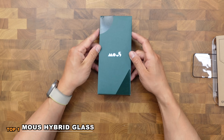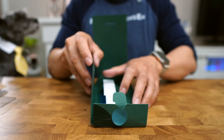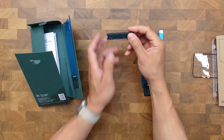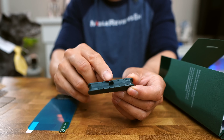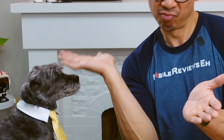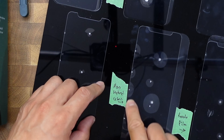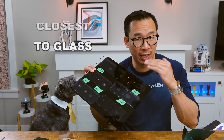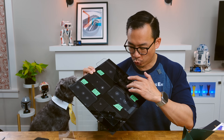In the top spot is the Mous Hybrid Glass. The best thing about this product is the installation tool — a neat applicator that plugs into the bottom of your iPhone, lets you line it up with stickers, and simply lowers it onto your device. The Hybrid Glass offered the best edge protection and feels the closest to glass of any plastic protector tested, with a liquid glass layer on top that makes it incredibly smooth. It's pretty awesome.